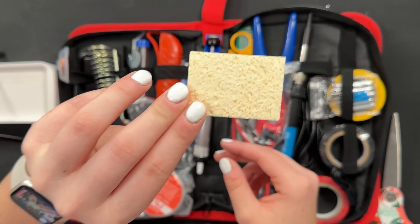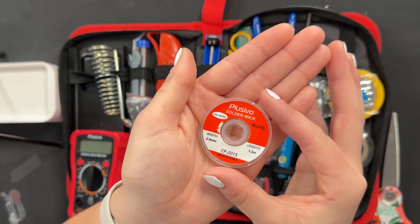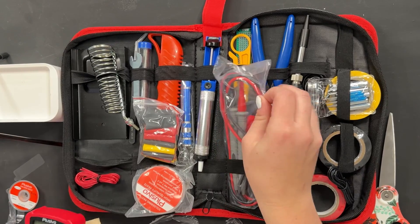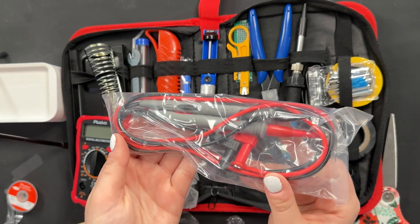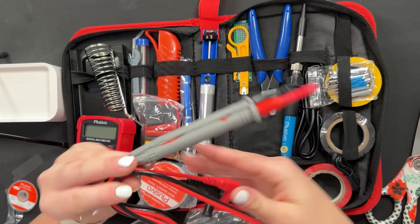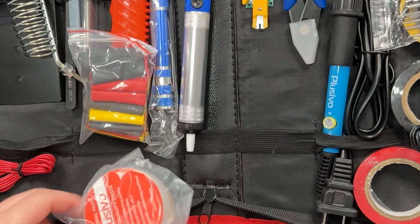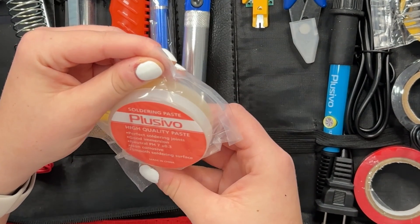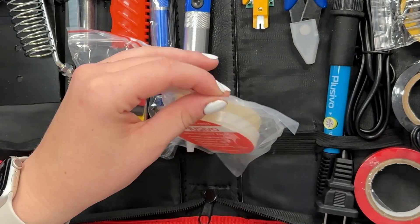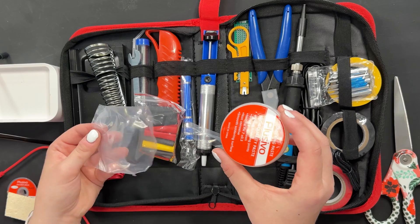It looks like there is a sponge here. I see soldering wick — this seems like it would be something very important to have. Here are the leads for our multimeter. Wonderful. High quality soldering paste. Honestly, I'm not really sure what that's for, but I know that I'm going to learn with soldering paste.